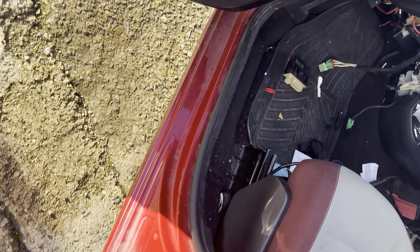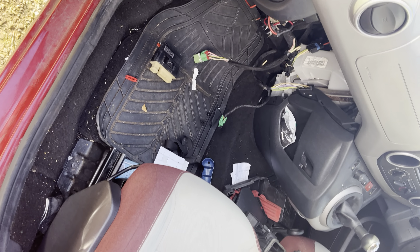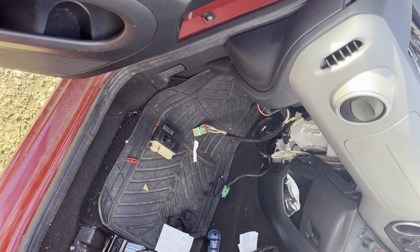Today we've got a Citroen Berlingo on a 58 plate. I'm going to show everybody where the components are in case you have a heater blower that doesn't work and you want to know where everything goes.